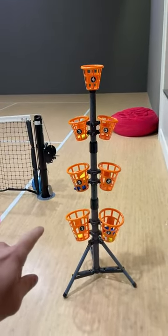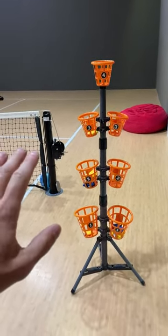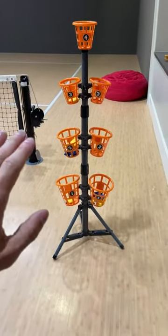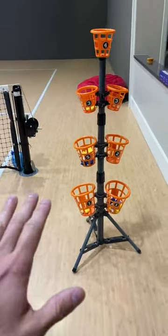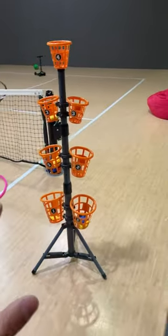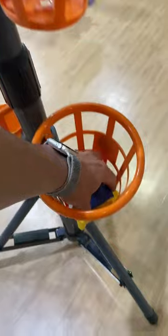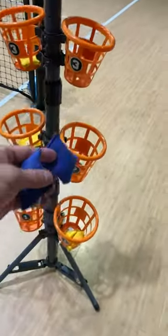Right here down in the sports court where we play so many games, this is the beanbag bucket game. I love this thing because, in the end, there are obviously rules that you can play and abide by, but with games like this our family loves to just come up with our own games and rules of how it works. It does come with these beanbags, which are really nice.